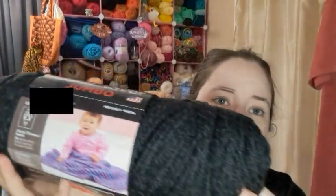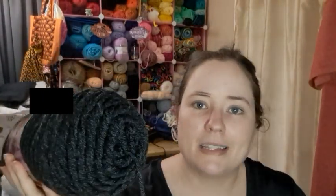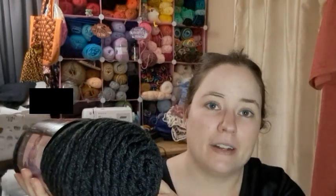The yarn I'm using this time I got at Ollie's pretty recently. It's Red Heart Super Saver Jumbo in dark gray heather. I like this color a lot. Last time I was there they had some more of this, and I kind of wish I had bought some more, but I did buy this ball and another one that one time.